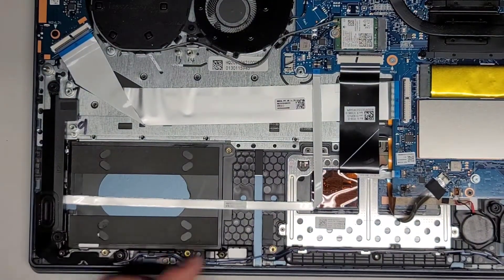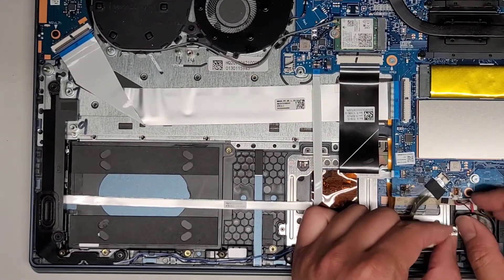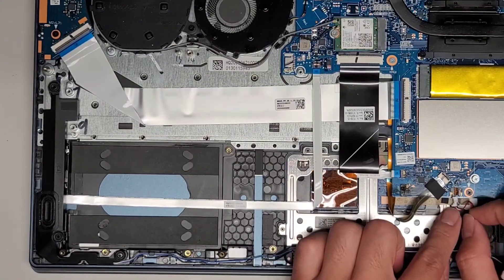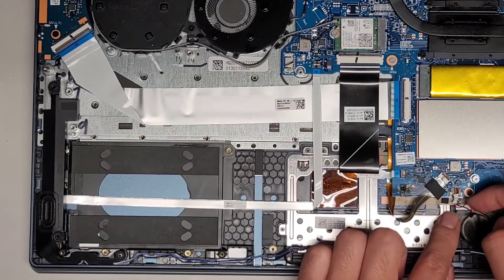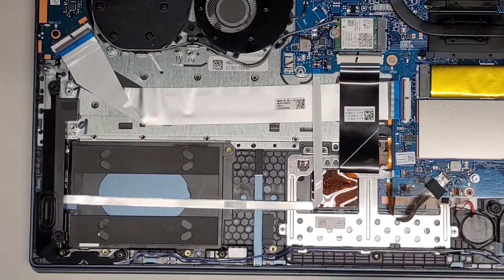We're going to disconnect the CMOS BIOS battery here. I just used my fingernails at the wings of the connector and wiggled it to pop it out. You can see which way the red wire is going — on this side towards the keyboard backlight connector, and then the black wire is on the other side. Anyways, we're just going to unplug that.